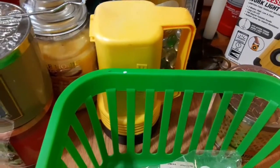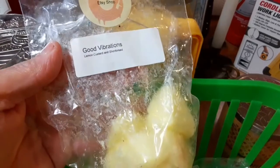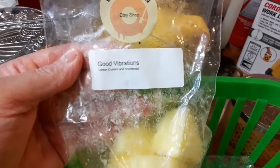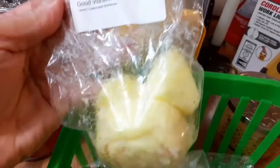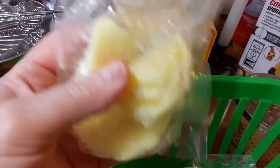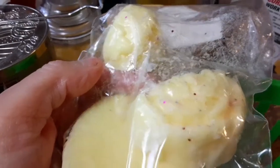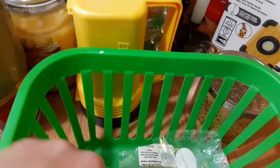Our youngest son said it was too strong for him. This one is the Good Vibrations by, again, Wicked Wax Studios — again, a 10. This one is the Lemon Custard and Shortbread. Everyone loved this one. I cut it in fours — the flower shape — so I only used a small piece and it lasted for an entire day. It was awesome. I love that one. That one's a 10.